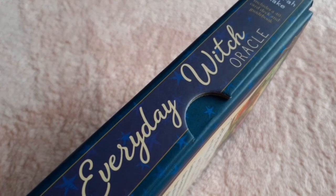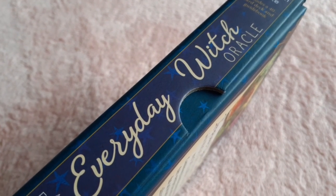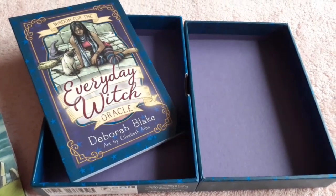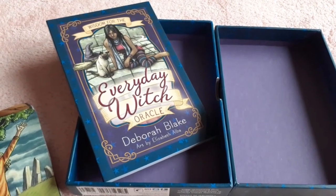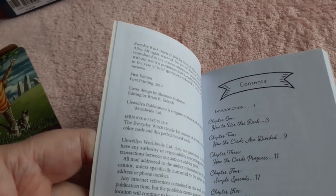You have a little thumb holes to take it apart, so it's not hard to pull apart. It's a beautiful purple inside the box. It comes with a small guidebook. My particular deck is a first edition, first printing from 2019.